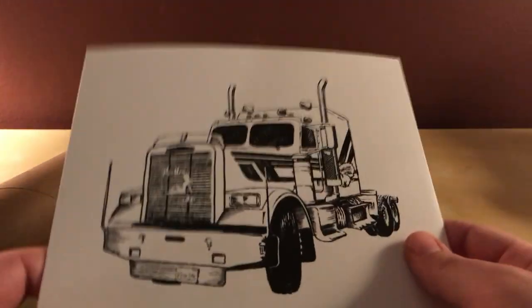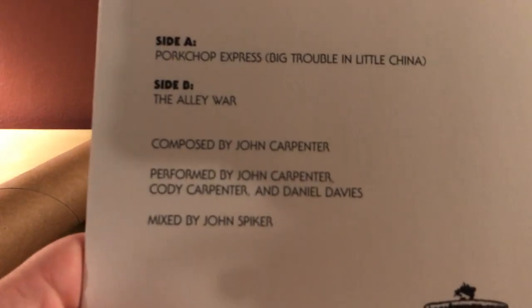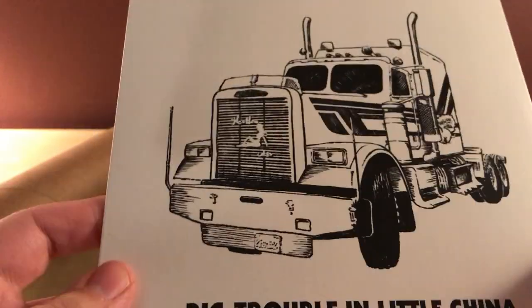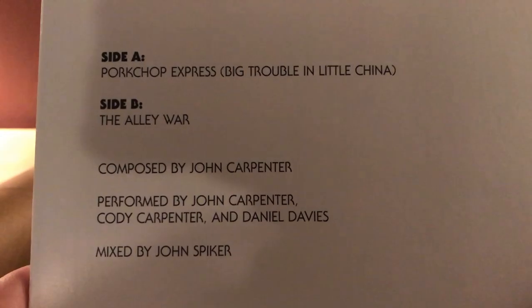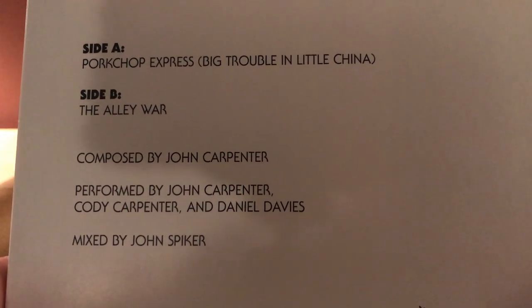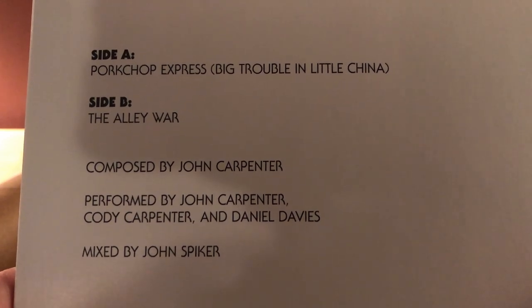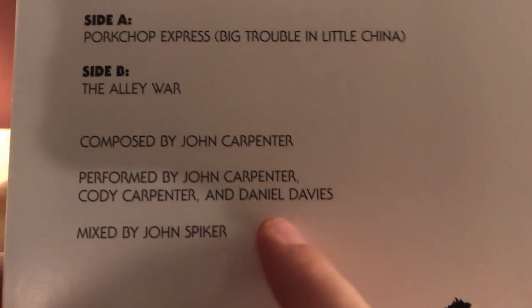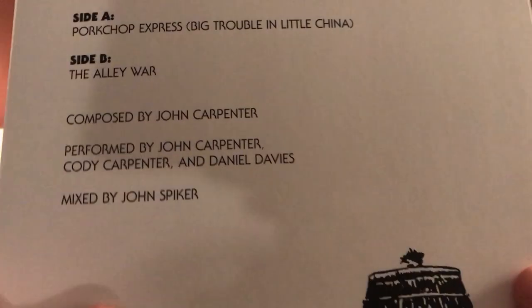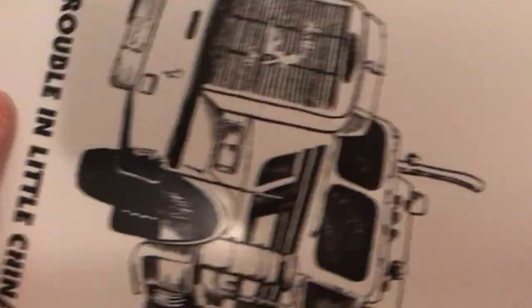Here's the little vinyl — this is a seven-inch vinyl. It has the same Big Trouble in Little China image on the front, and it has two tracks: Side A is 'Porkchop Express / Big Trouble in China' and Side B is 'The Alley War' — a capote by John Carverty, performed by John Carverty, Cody Carverty, and Daniel Davies, mixed by John Spiker. It's green vinyl — yeah, it is.